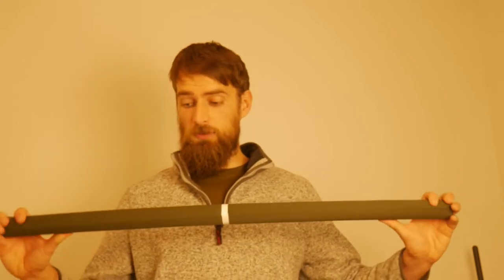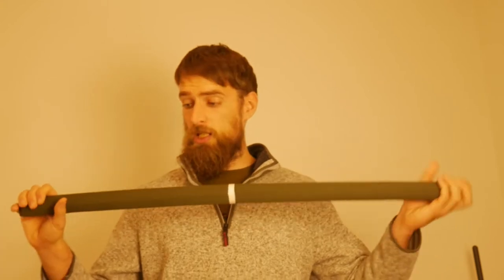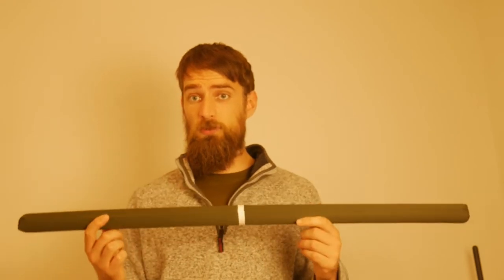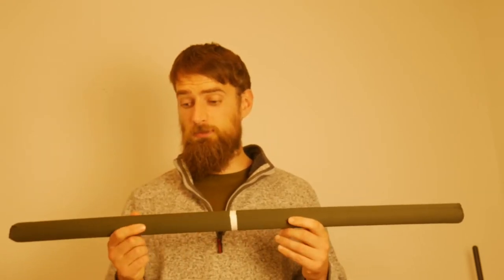The other thing is that it has a bit of flex — not too much, but a decent little bit — for when you're grappling, so you're not putting too much pressure on your partner, especially when you're first getting used to grappling with a stick involved. It's good to have something that has a little bit of flex on it.